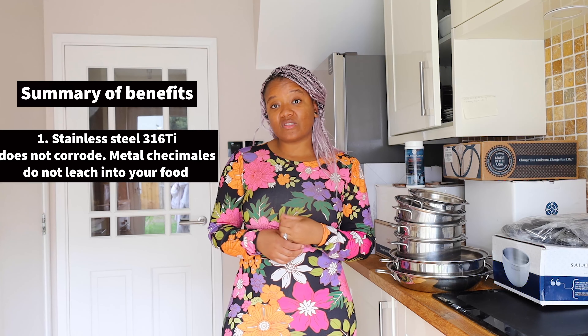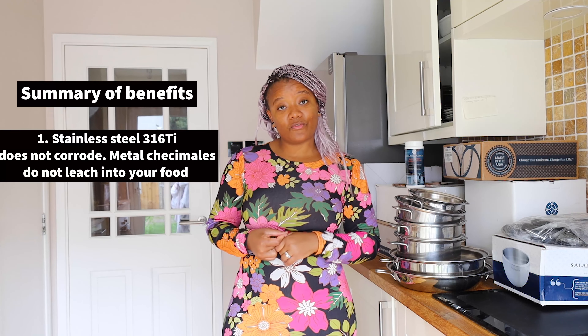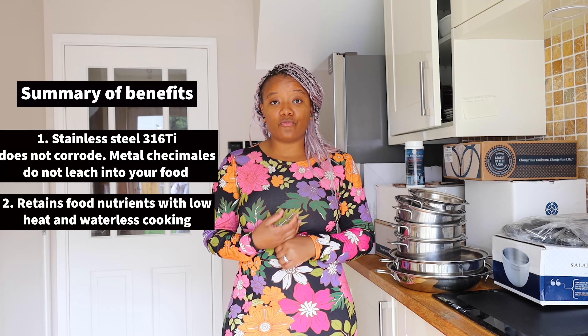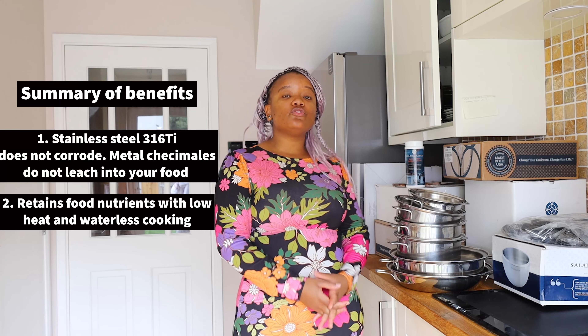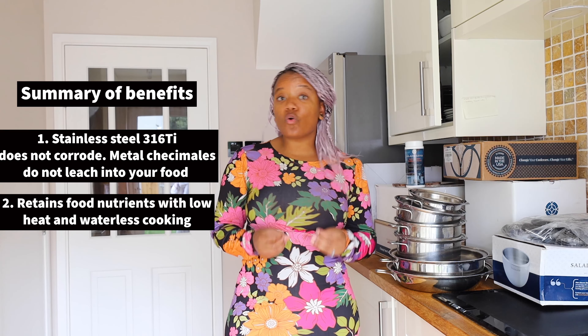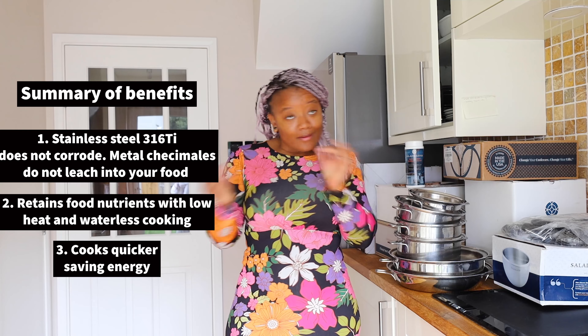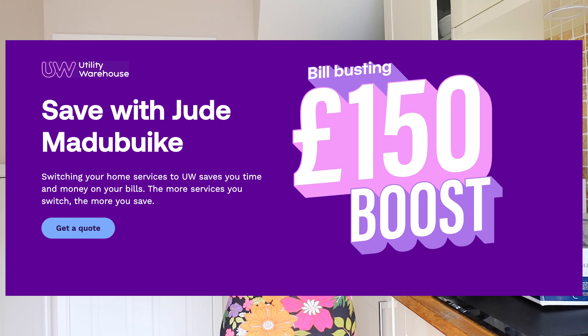It does not react to the chemicals found in your food, and it also maximises the nutrients in our food by making sure that you do not cook on high heat. It also cooks faster, saving energy. If you want to save money on your energy bills, you can do that by bundling your energy services — gas, electricity, broadband, even your mobile phone — by switching to UW. My husband actually does that, so I will put his link in the description below.